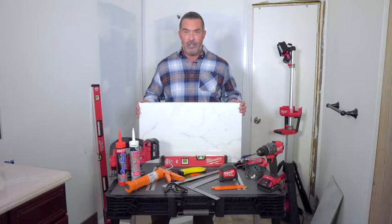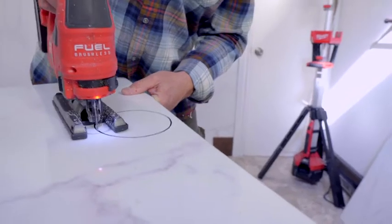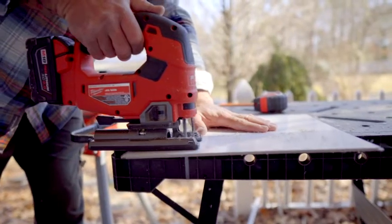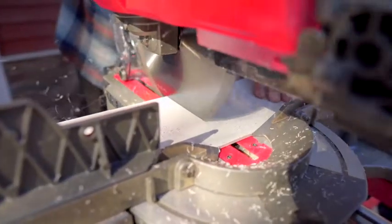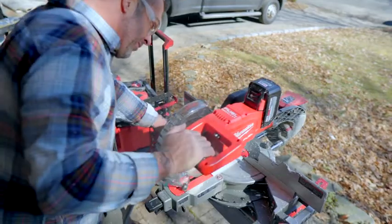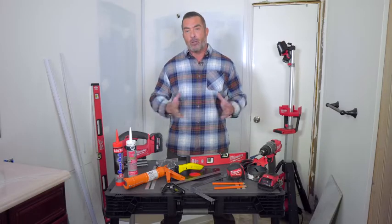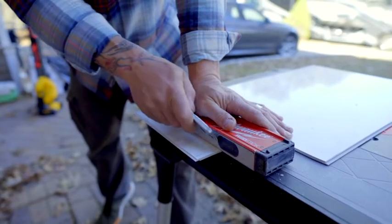Before we get started with our installation, let's talk about some of the tools you'll need to get the job done right. During the installation process, the DumaWall tiles may need to be cut and fit. You can easily cut the tiles with a jigsaw, a miter saw, a table saw, or a circular saw. When using any of these power tools, make sure to have on proper eye protection. If you don't have power tools, you can easily cut the DumaWall tiles by using a utility knife to score and snap.